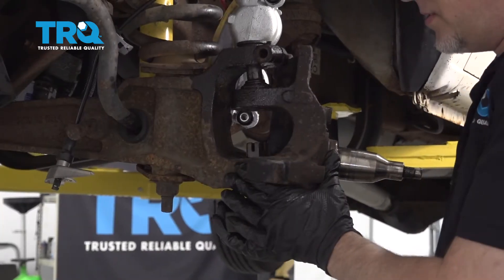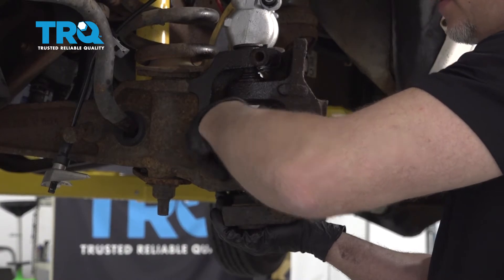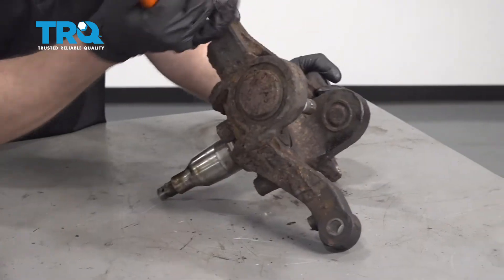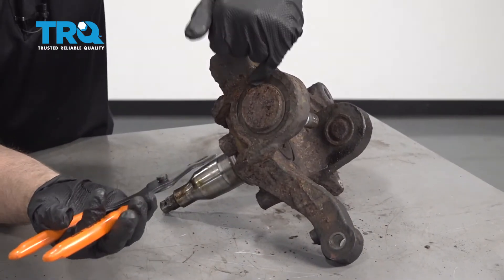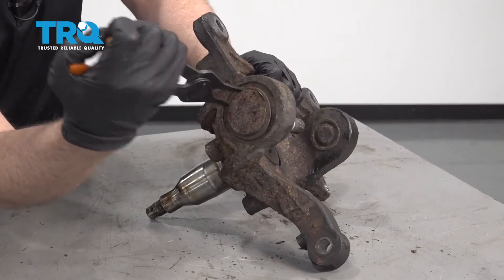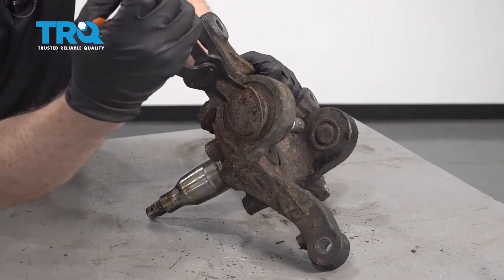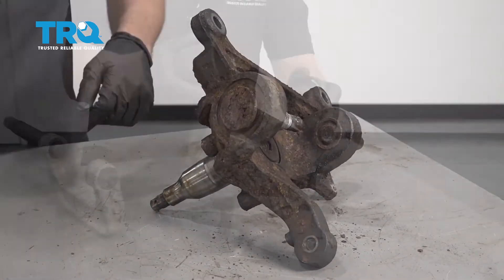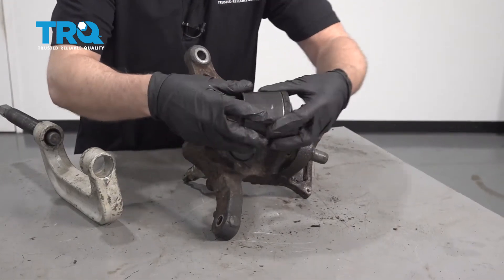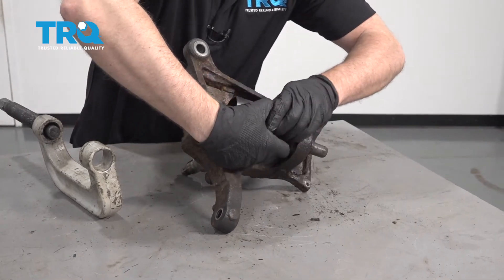Now you can grab the knuckle — just make sure you support it. Take this nut off and slide it down. Use some snap ring pliers and take this snap ring off. With a ball joint tool, get creative with the adapters. You need a cup that goes on the top part that's bigger than the ball joint itself.